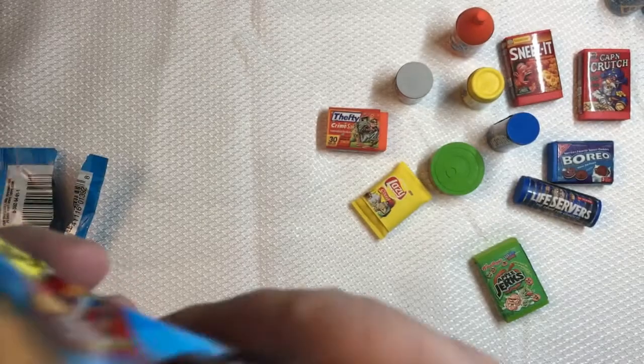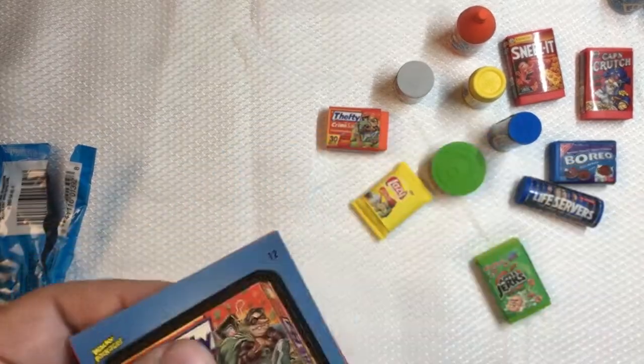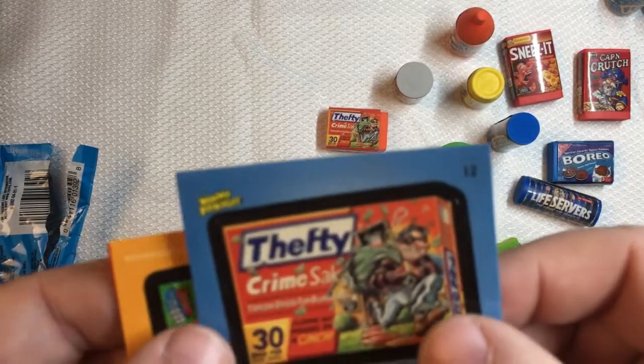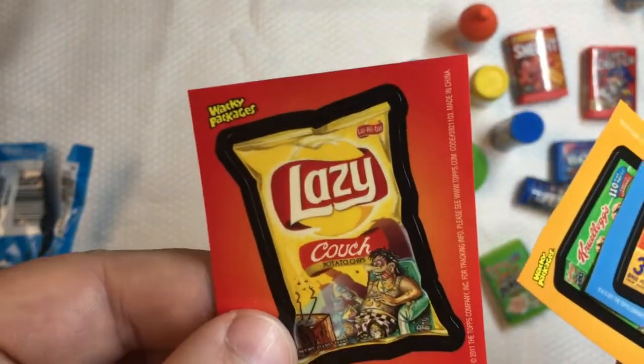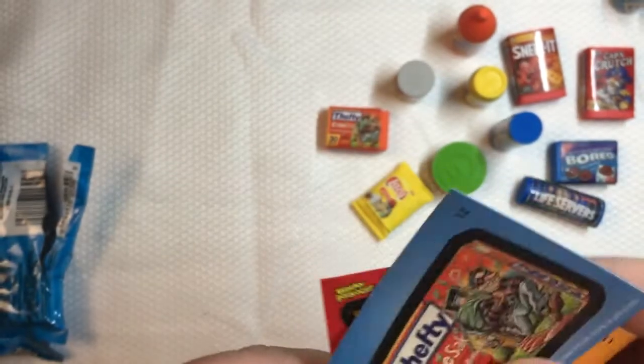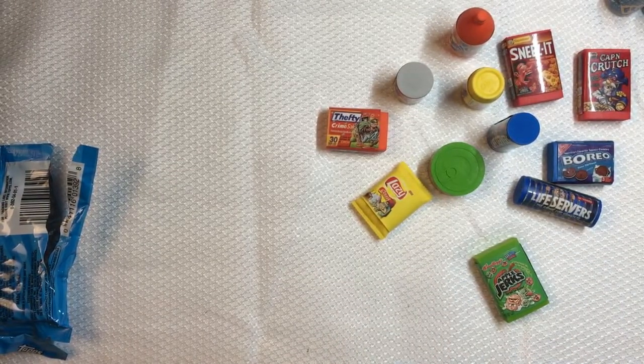Let's take a look at the stickers with this one as well. The checklist shows Thefty Crime Sack, Apple Jerks, and Lazy. So those are the ones I'm opening tonight.